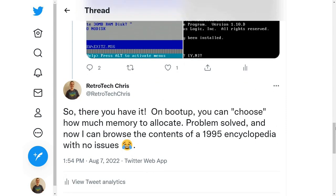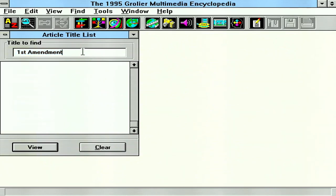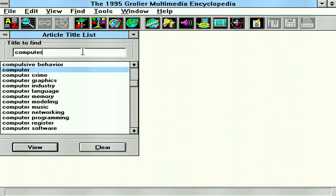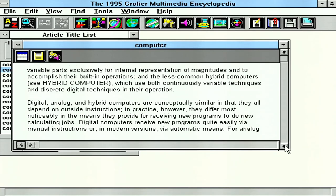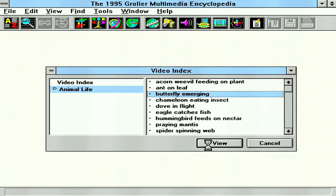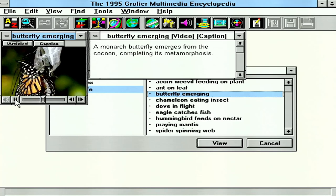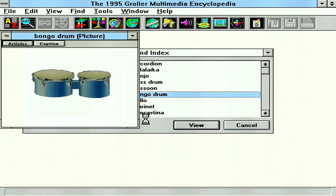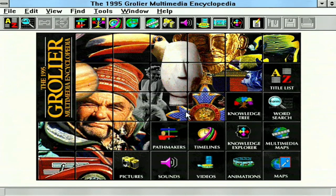So let's launch Grolier Encyclopedia and start out by having a listen. Here you'll see me browsing around just a little bit — we'll go look up an article about a computer. We can go ahead and view that, and this particular article has text associated with it, so we can scroll through and read all about a computer as we do our homework in 1995. Next we can view a short clip about a butterfly emerging — you can see this is in super high definition. Not quite, but it was phenomenal for the day. Next, let's have a listen to some bongo drums. This has truly been a multimedia experience.